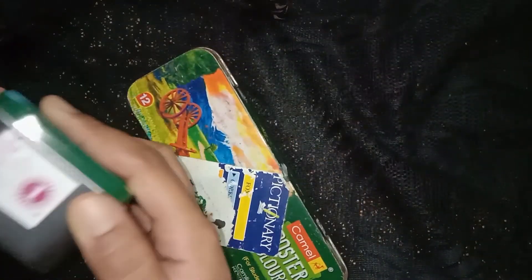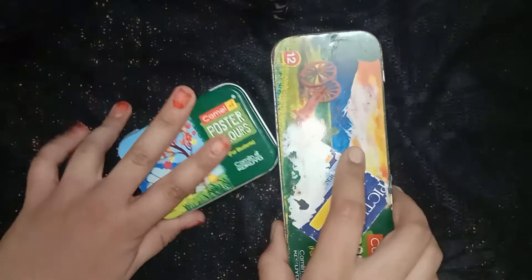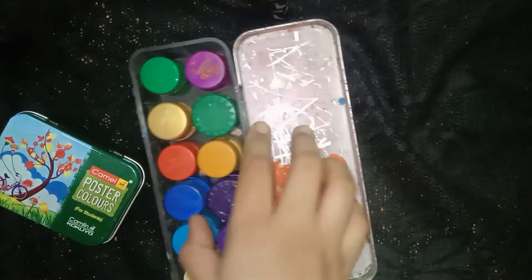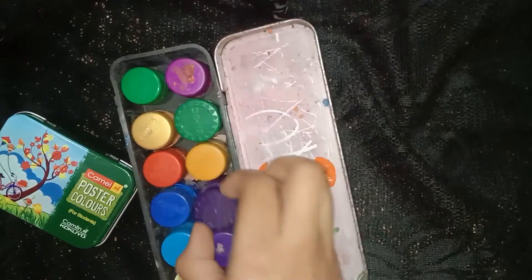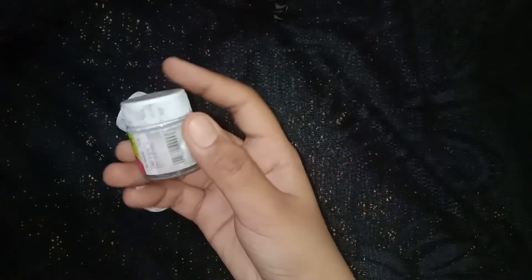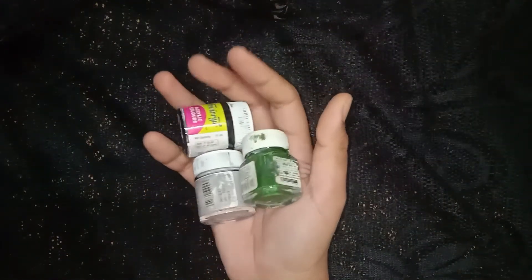Most of the time I use watercolors and poster colors — these two are my favorites. This is very old so it's not showing its actual shade since I have my old colors mixed in it. These are the two poster color boxes. I also have watercolor tubes, but I don't use them that much. These are acrylic paints — they are mostly used to paint surfaces like glass — but I don't use acrylics that much either.